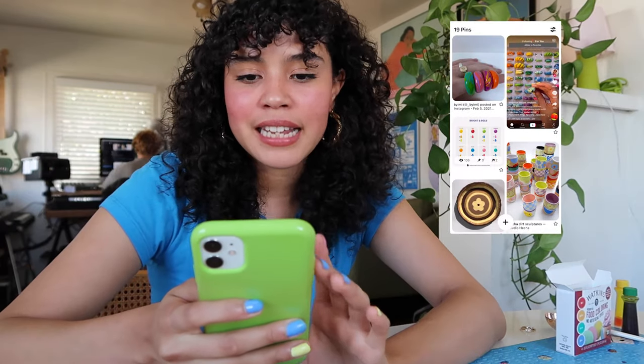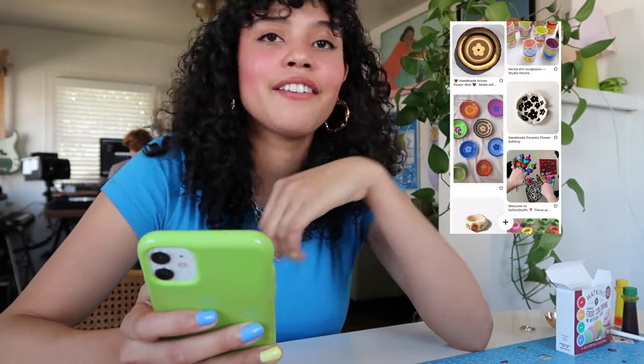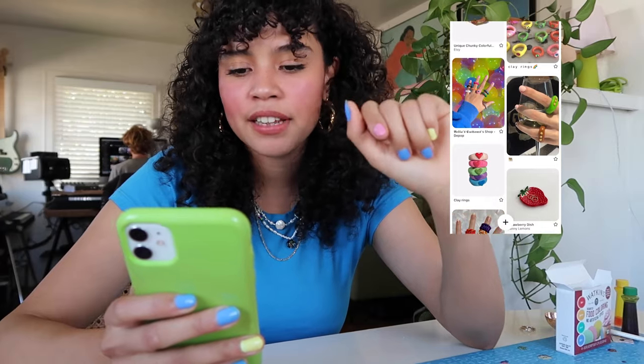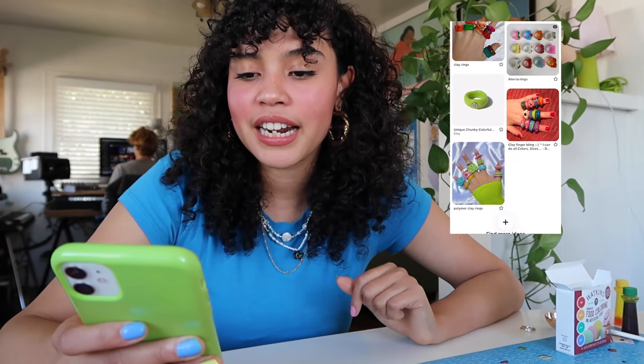I made an entire secret Pinterest board — I can make it public if you guys want, let me know down below. There are so many funky things I might do, like a cute tie-dye one, and I want to do a couple that have beads in them. I want to make sure the beads don't melt in the oven, so I think I'm just going to make indents for them and glue them on later with some Gorilla Glue. I'll also be making my jewelry tray and the candle holder — there's just so much funky inspiration, I'm just going to play around and see what happens.